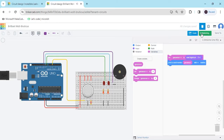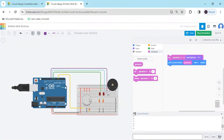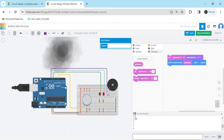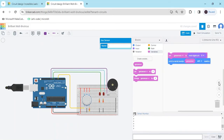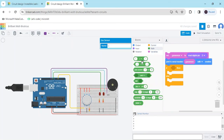Start the simulation and check the value in the serial monitor. The gas sensor value is currently 0. If the gas sensor detects gas, the value becomes 1; if not detected, the value is 0. Now we add an if condition — go to the control block and take the 'if' block. Go to the math section and take the comparison block to set up the condition, then click on variables and use the gas variable.